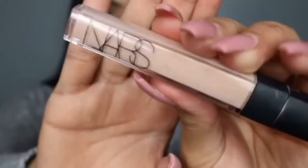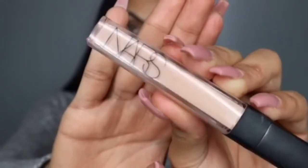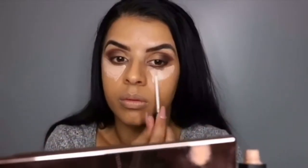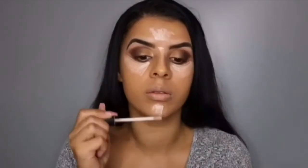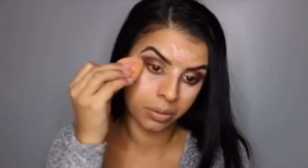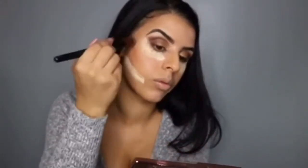I'm going to apply the MAC Studio Fix Fluid with a brush. Next I'm going to be using my NARS Radiant Creamy Concealer in the shade Custard — I'm going to put that under my eyes, down the bridge of my nose, on my forehead, on my chin, and blend that in with a wet sponge.